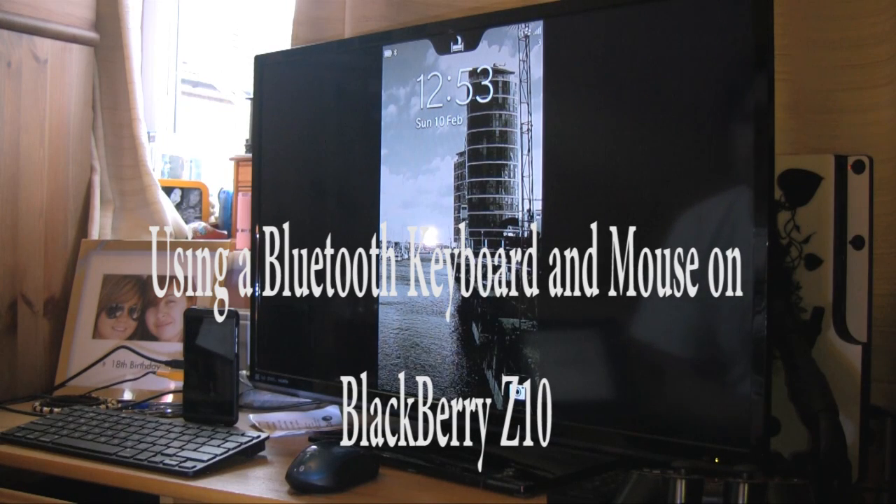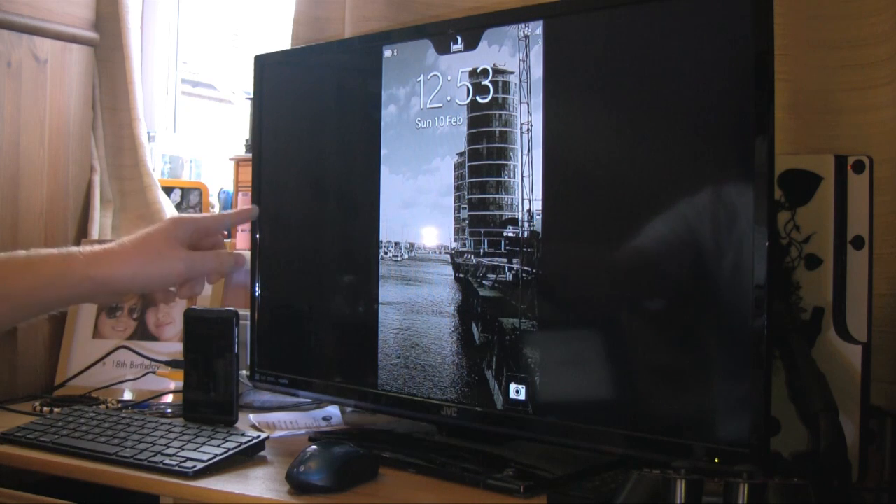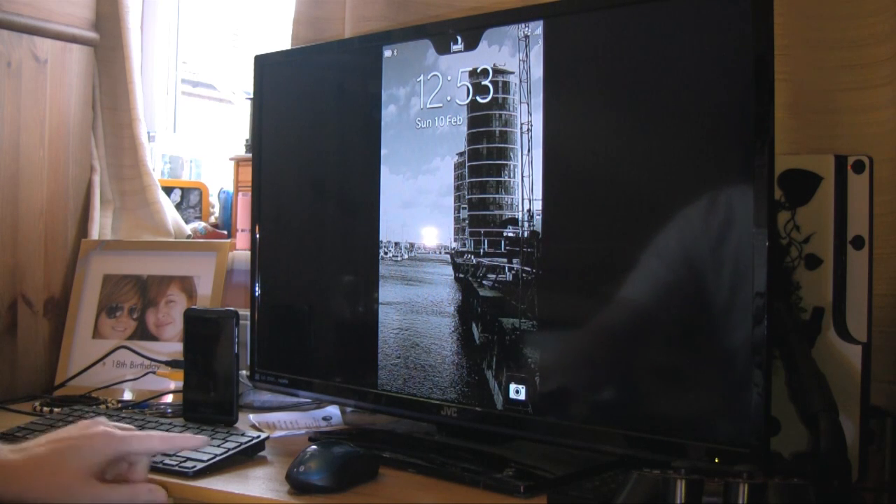Hello, here I am doing a quick demonstration of the BlackBerry Z10 linked to a monitor with Bluetooth keyboard and mouse.